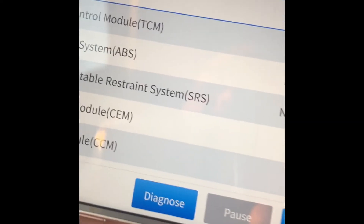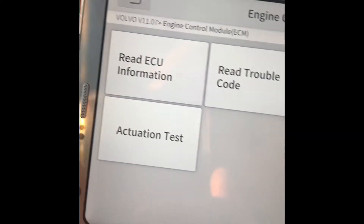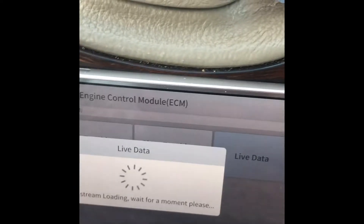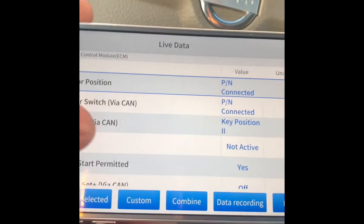For the engine control module, you can click Diagnose to go to that module, where you can read trouble codes, clear trouble codes, and view live data. There's a lot of data available here.